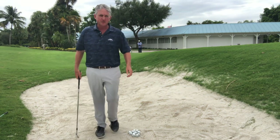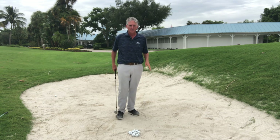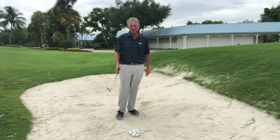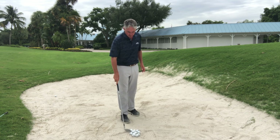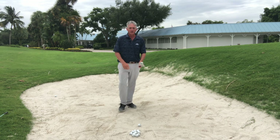Hello golfers, Jeff Frank coming to you from the Jeff Frank Golf Academy YouTube channel. Today I'm in the practice bunker here at Deer Creek Golf Club and I want to give you a bunker lesson, a bunker tip — hitting shots out of here. Very simple way to do it.